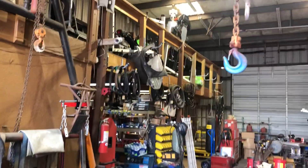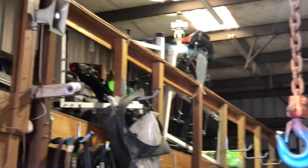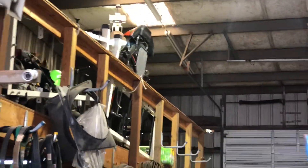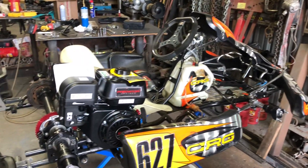Stay tuned. The other project is upstairs — that's another CRG chassis with front and rear brakes, and there is a 2011 Ninja 250. That's going to be my cart, the shifter. That's going to be a ball. So with this, stay tuned and thanks for watching.